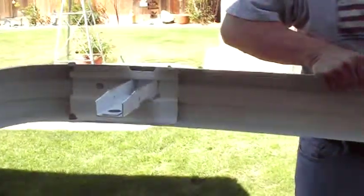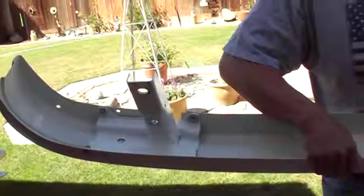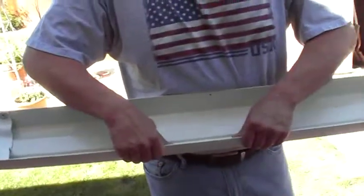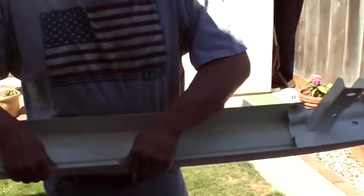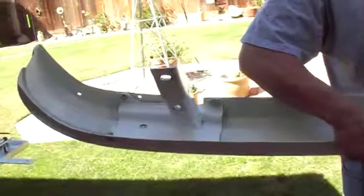If you choose to make this, it was a fun project for me. Hopefully I explained how I did it well enough where you're not totally confused. I way over-built it and I hope it gives me years of trouble-free use — I'm sure it will.